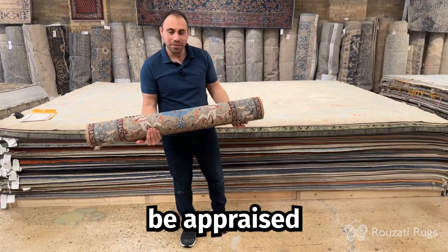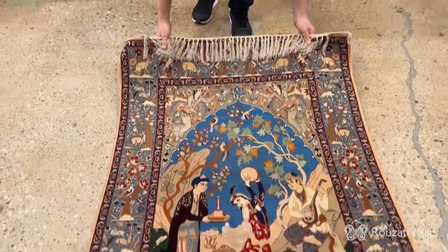Hi, welcome to Rosati Rugs. This beautiful Esfahan was given to be appraised and I'll show it to you right now.